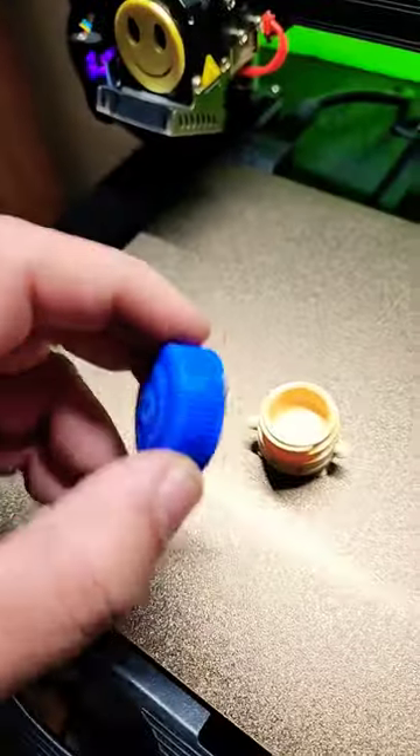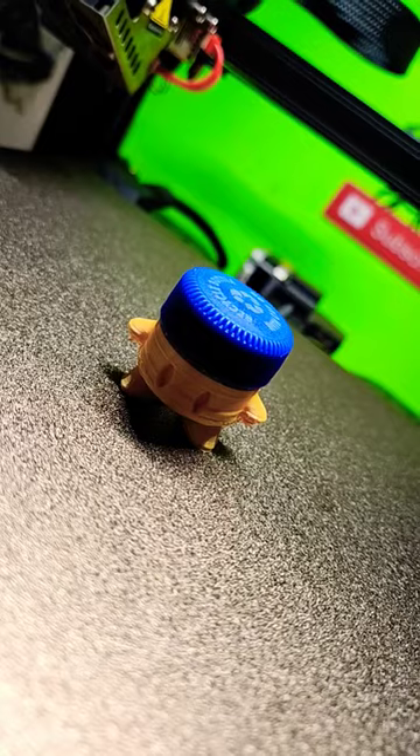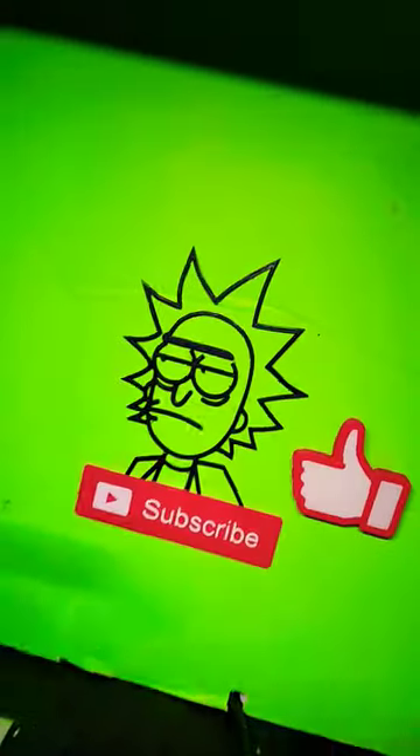Get a standard bottle cap from a two-liter water bottle or something, and it screws right on. Now you have a bottle cap small container to keep small things in.